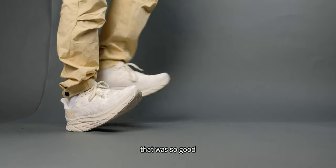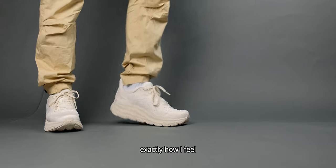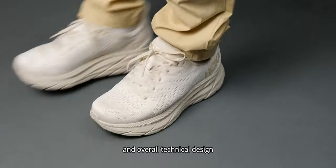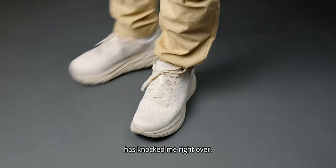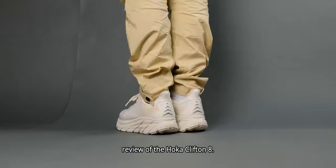Have you ever ate at a restaurant that was so good you had to go around telling everyone how amazing it was? Well, that's exactly how I feel about the Hoka Clifton 8. This sneaker's comfort and overall technical design has knocked me right over. This is my full video review of the Hoka Clifton 8.